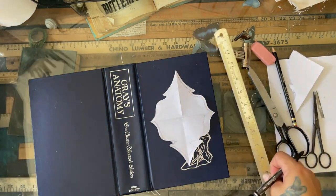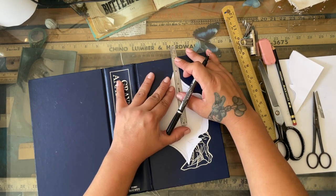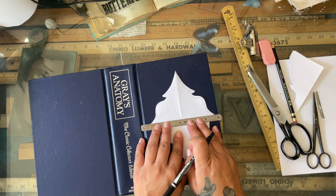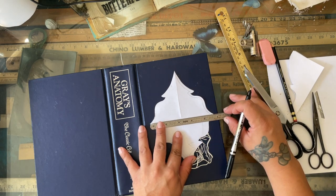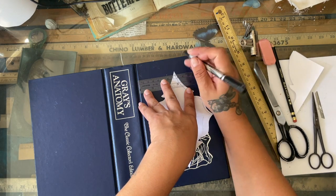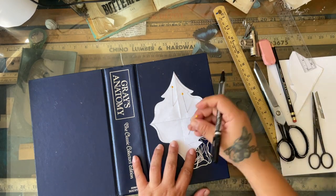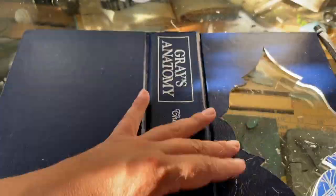Once I'm done with my pattern, I center my piece — actually it's a little bit more towards the top than centered. I don't want it 100% centered. On the cover I felt like I was craving for it to be a little more on top than on the bottom. Maybe one centimeter off — probably not even visible on camera. My main concern was centering from left to right. Since I know I'm going to cut this piece off, I just pin it down, trace it, and cut it.